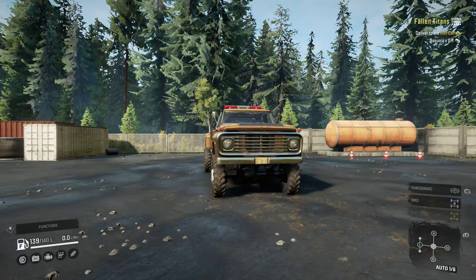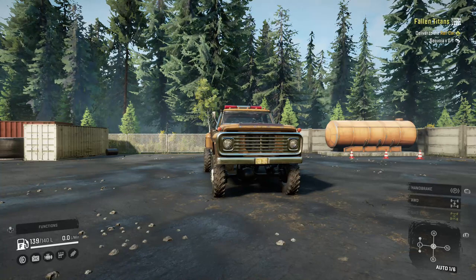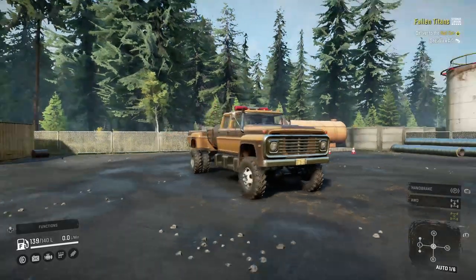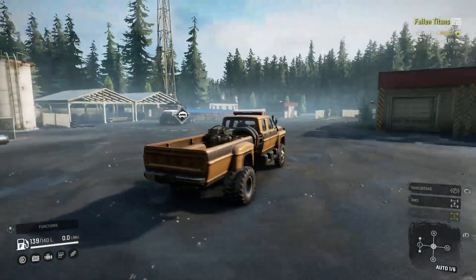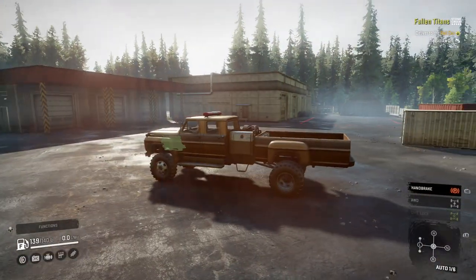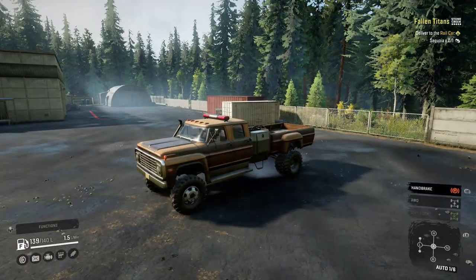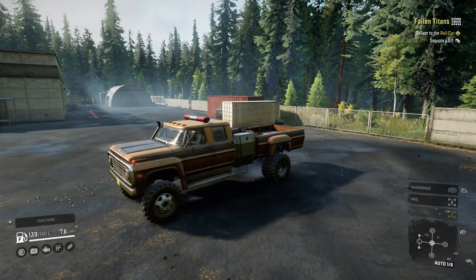Hello everyone and welcome to this episode of SnowRunner. Today I am not doing a contract or a task - this is actually a mod review. Now it's not for this; we all know what it is, it's the F750. We all got hyped up over it when it first came out and they let us down with the engines and so on and so forth.